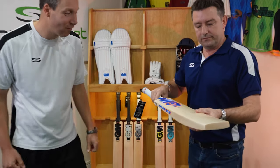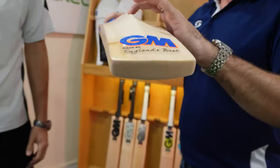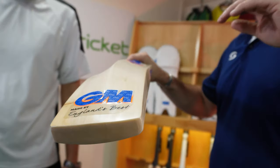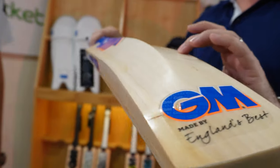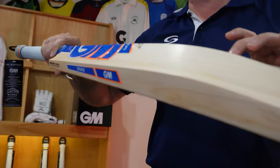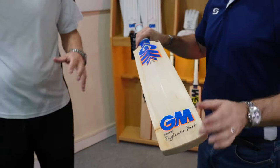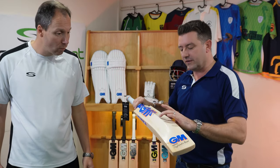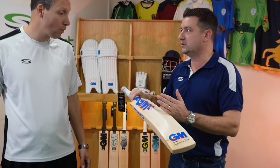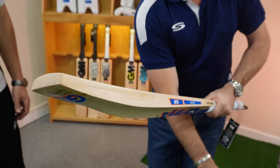So in comes the Spark — profile wise, again got a high spine with some concave shape coming back out of it. Still very good thick edges — you expect that as standard now in most bats. So lots of wood to work with. Quite forgiving, I think. This one's going to probably have a slightly higher sweet spot than something like the Prima in the range. But let's have a look with a bat mallet.